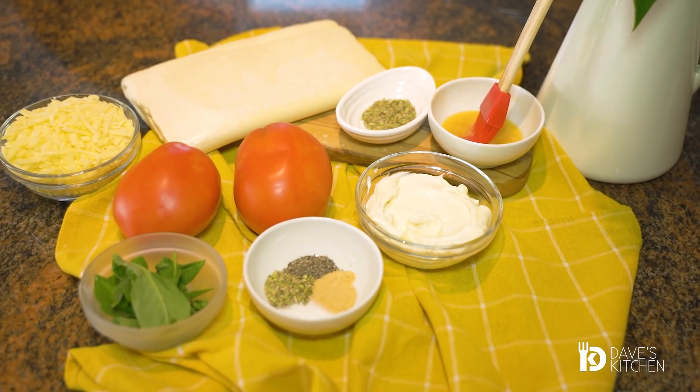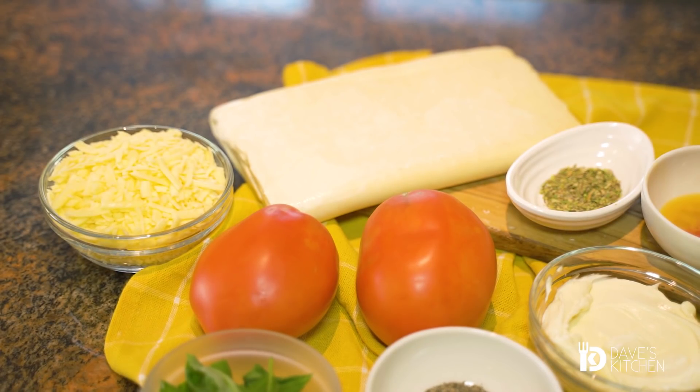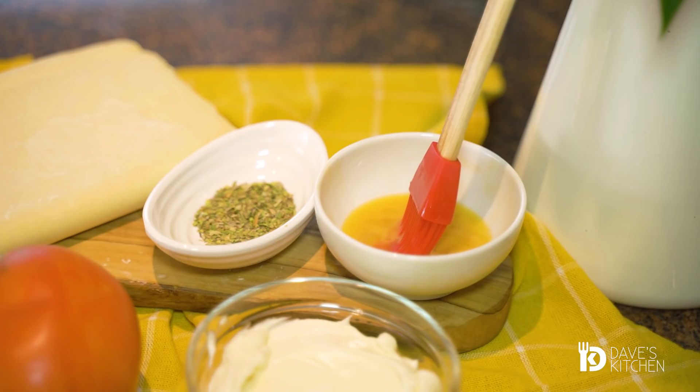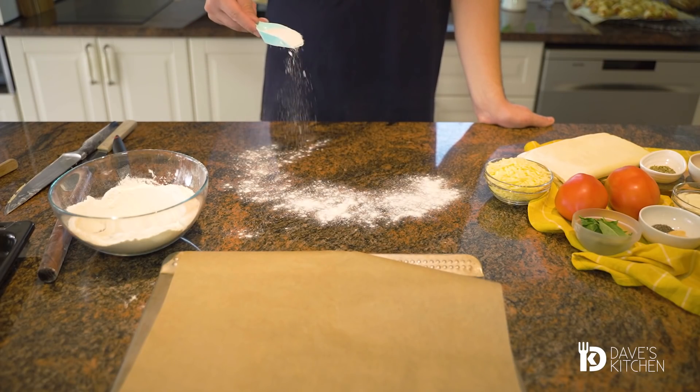The following combination is popular with people who have a sophisticated palate. Cream cheese, fresh tomato and melted cheese is a combination that leaves no one indifferent. This appetizer is ready in just 10 minutes, not including baking time.